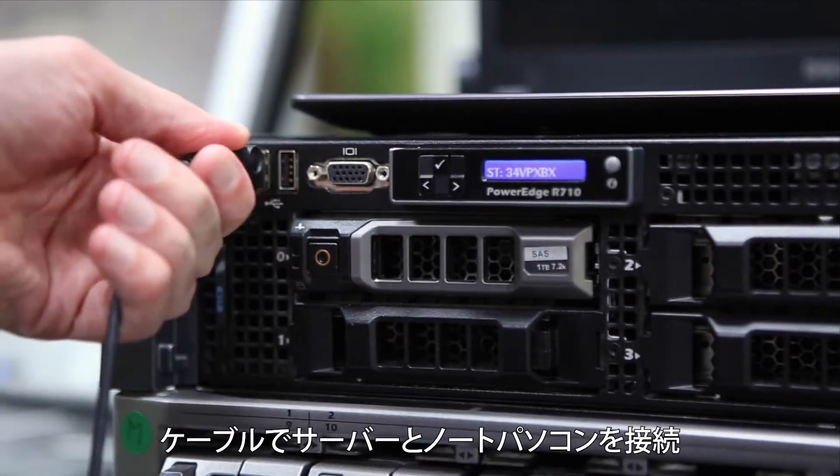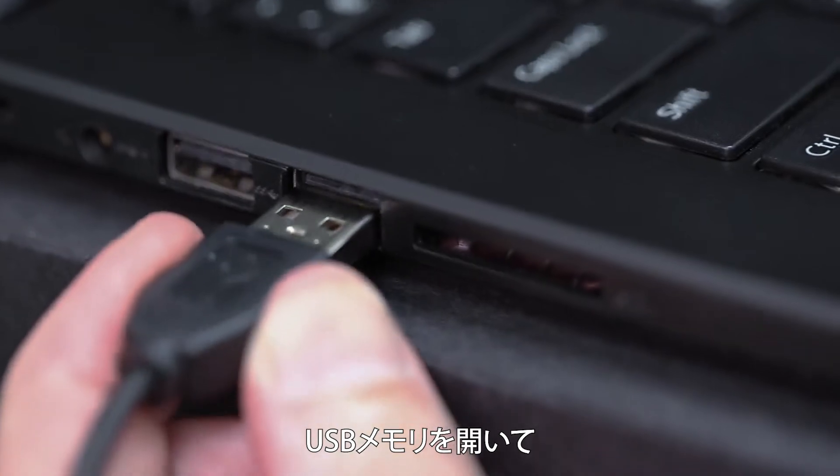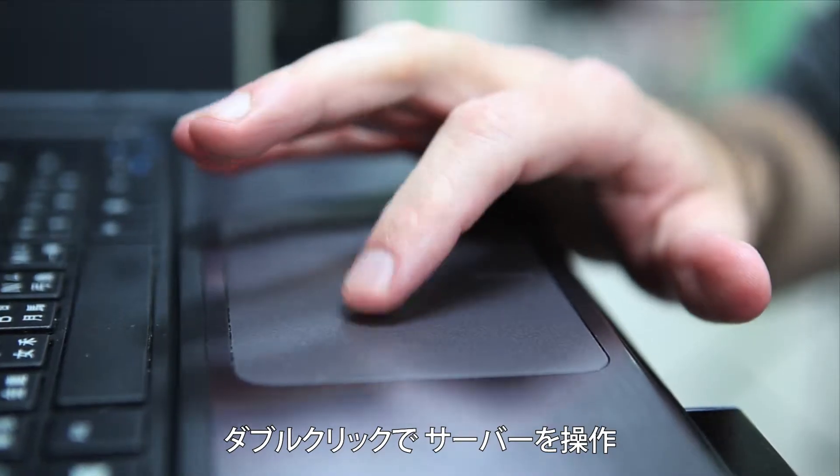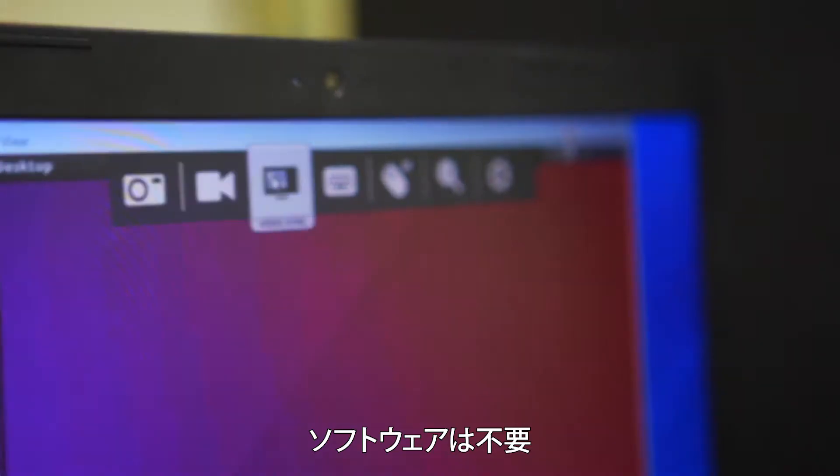Setup is easy. Connect the VGA and USB cables to a server, then connect the laptop. A removable drive opens — double click and you have full control of the server. No software to install.